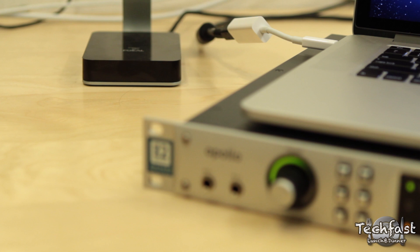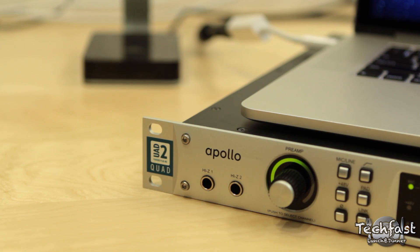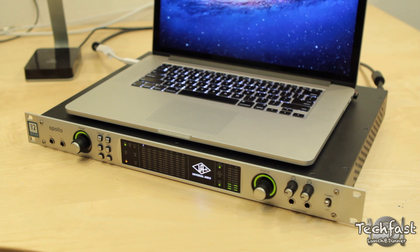Test number two was actually the main reason why I was looking forward to this, and that's to use it with an audio interface. Up until this point I actually had to use the interface with a Thunderbolt display and couldn't really have a mobile setup, but now this allows me to do that. I hooked it up no problem.